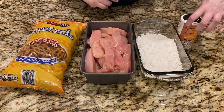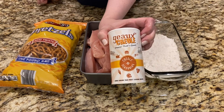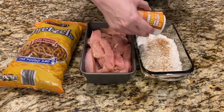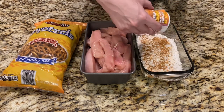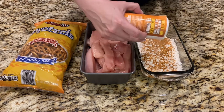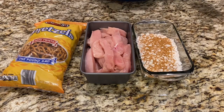I have flour here and I'm gonna season it with this seasoning. I'm gonna put this in the flour — you can use any seasoning you like.